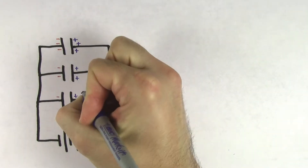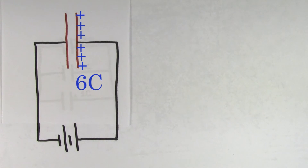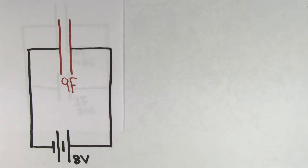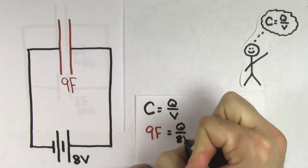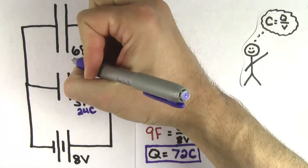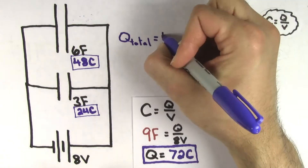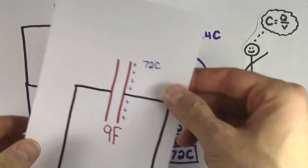Even though the charge on the individual parallel capacitors might not be the same, their charge has to add up to the total charge that would be stored on the equivalent capacitor. So if these parallel capacitors stored 1 coulomb, 2 coulombs, and 3 coulombs individually, their equivalent capacitor would store 6 coulombs. The equivalent capacitance of these 6 farad and 3 farad capacitors would be a single 9 farad capacitor. Solving for the charge on this 9 farad equivalent capacitor hooked up to the 8 volt battery, we find the charge is 72 coulombs. This makes sense because the charge stored on the 6 farad capacitor was 48 coulombs and the charge stored on the 3 farad capacitor was 24 coulombs, so the total is 72 coulombs — the same charge that their equivalent capacitor stores.